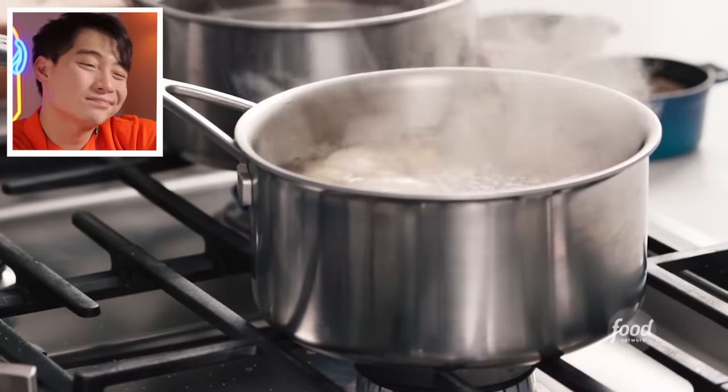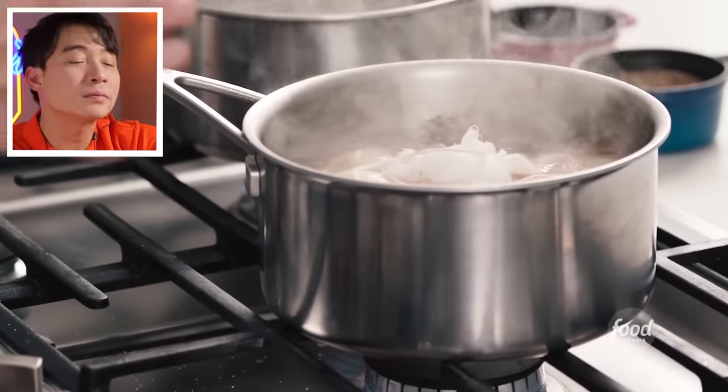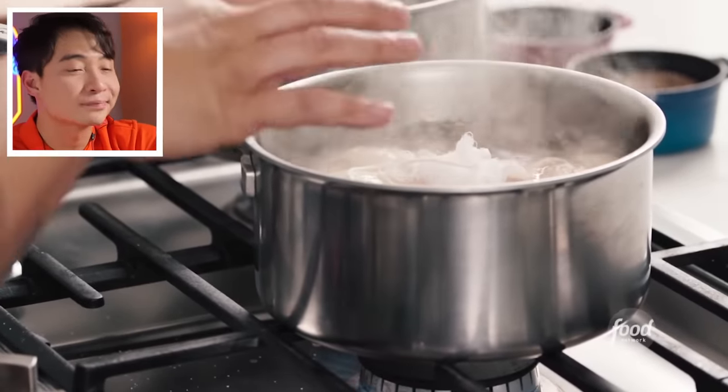Jet lets the broth come to a simmer for about 40 minutes with the onions. Uncle Roger accepts this — it's a shortcut but okay. The spice sachet goes in. Jet says be mindful not to over-steep the spices, simmer for about 30 to 45 minutes until you can taste all those amazing flavors. Uncle Roger also can't believe how young Jet looks — nephew Jack looks like a little boy with a receding hairline. How is that possible?